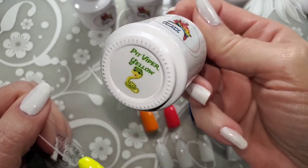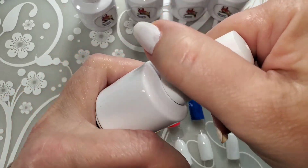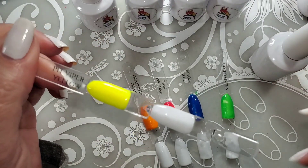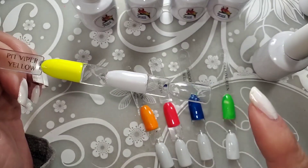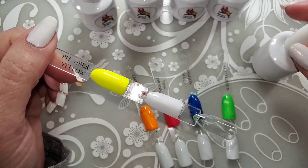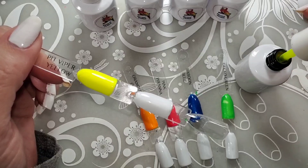We're going to start with Pit Viper — it's a viper, not a piper — yellow. I'm going to do it on white and on the clear swatch stick to see what it does.